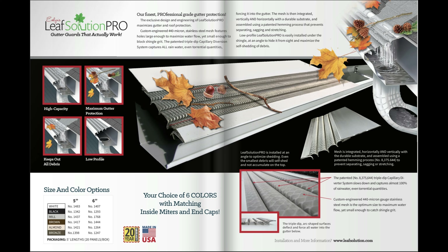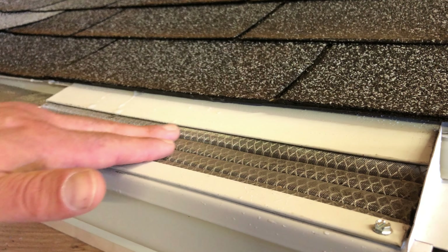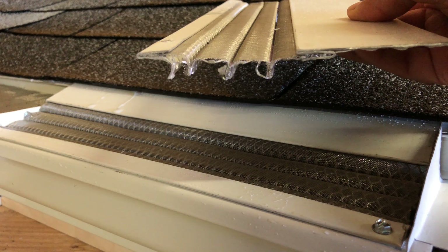Hello and welcome to the LeafSolution Micro Mesh Gutter Guard water demonstration video. As you will see, our LeafSolution Micro Mesh Gutter Guard can keep even the smallest debris out of your gutters while allowing water to move through freely. The patented triple dip design will allow up to 60 gallons of water per minute to flow through the panel and into your gutters.